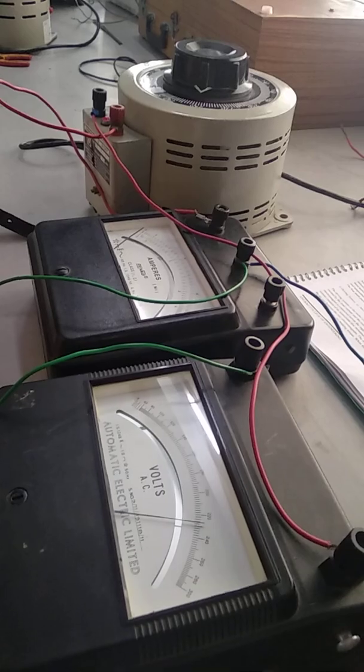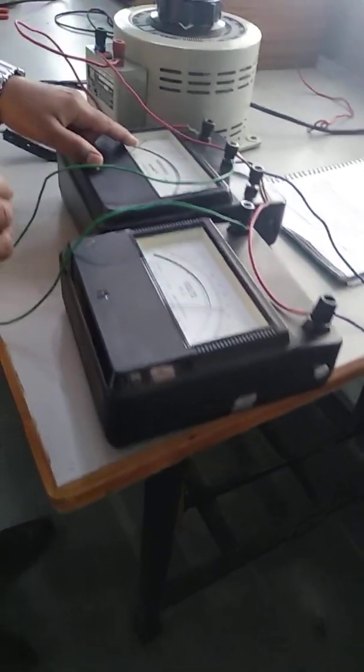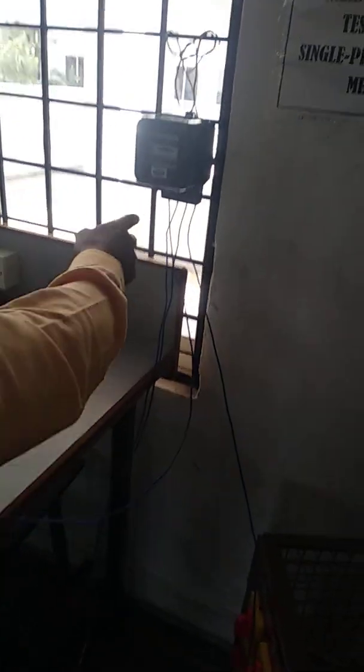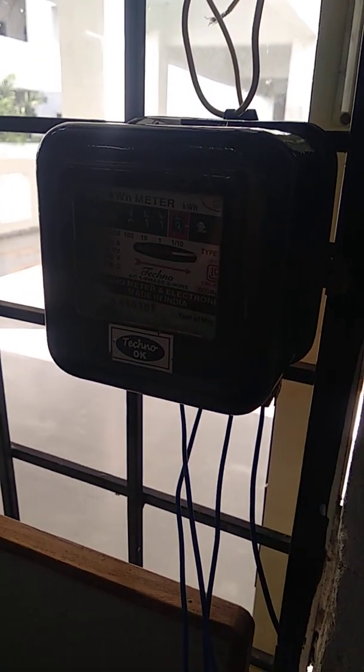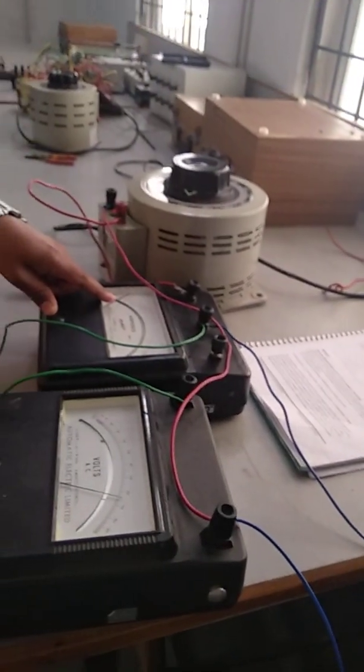So far, we have not applied any load. That's why the ammeter reading is equal to zero. As the load is open-circuited, you cannot find any rotation of the disk inside the energy meter. That means the energy meter is not going to record any value. In the same way, the ammeter shows a zero reading.